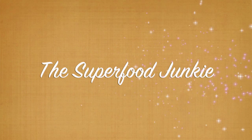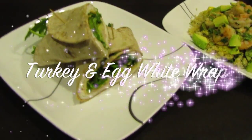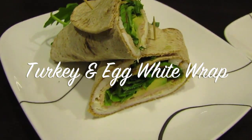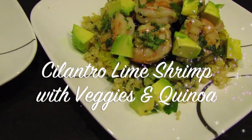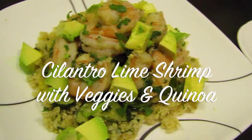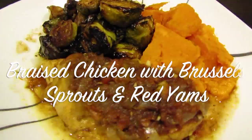Hey guys and welcome to the Superfood Junkie where we make three healthy and delicious meals a day for five days all in about two hours. This week we're making turkey and egg white wraps for breakfast, a cilantro lime shrimp with veggies and quinoa for lunch, and braised chicken with brussels sprouts and yams for dinner.